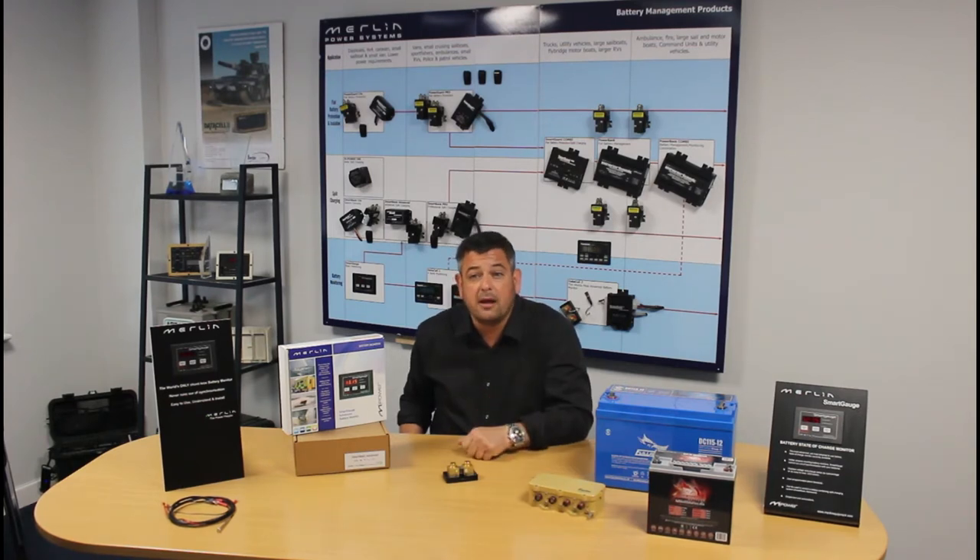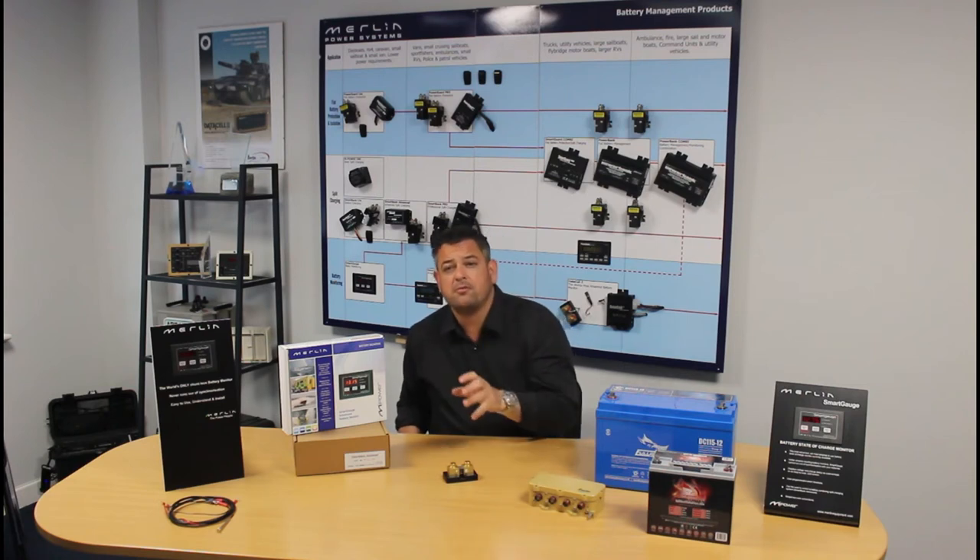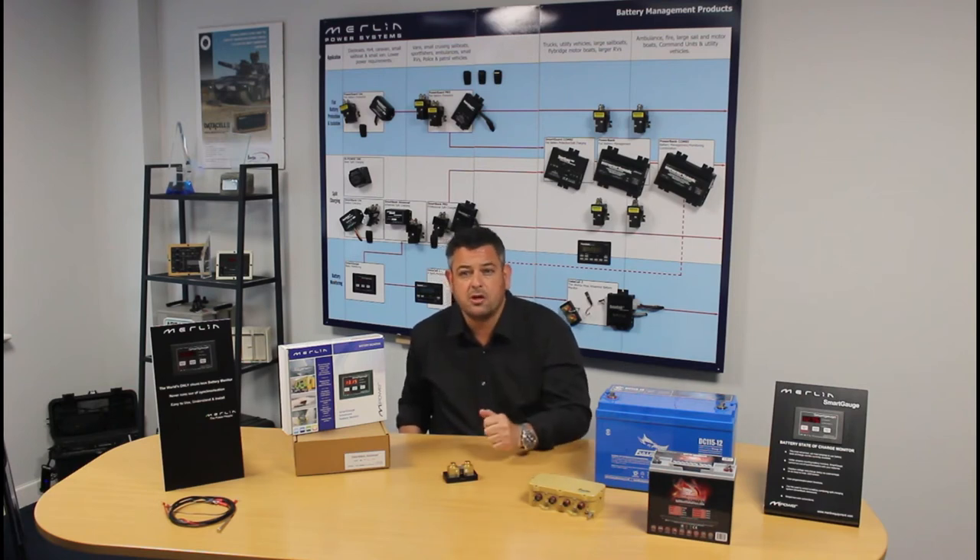Many experts also claim that you need a temperature sensor to accurately determine the state of charge of a battery. It may help with a shunt-based battery monitor, but it's actually nonsense. A battery's properties will change according to temperature, and Smart Gauge already has this built into the battery model. A temperature sensor simply adds complexity, cost, and something that complicates simple reporting of the battery's state of charge.